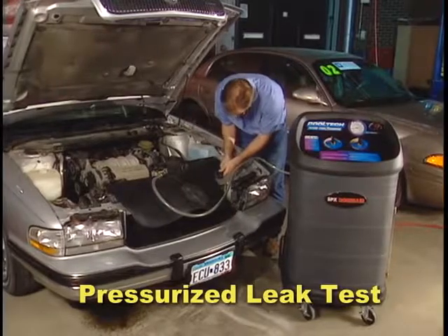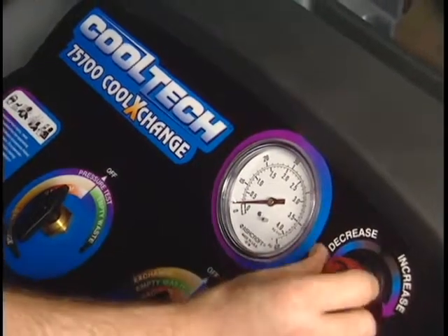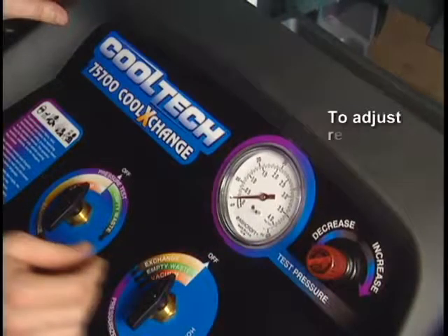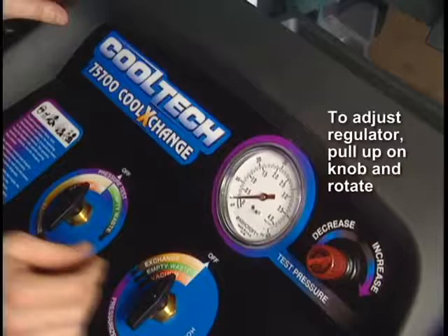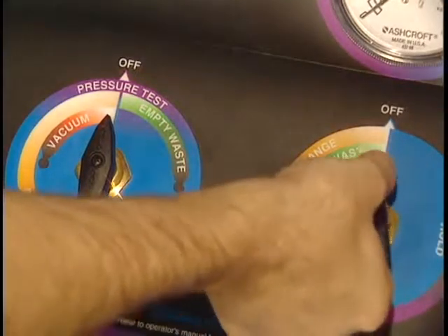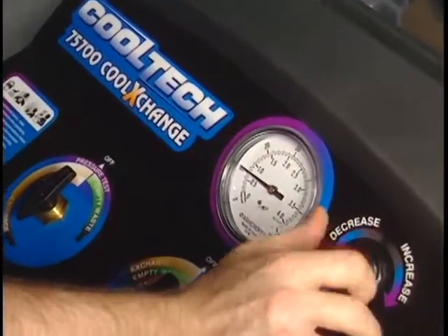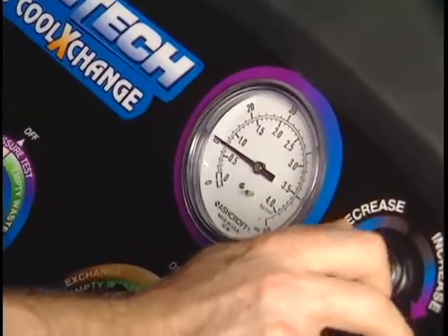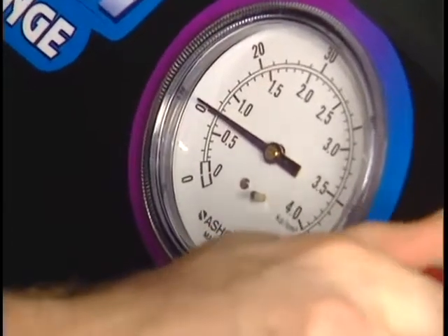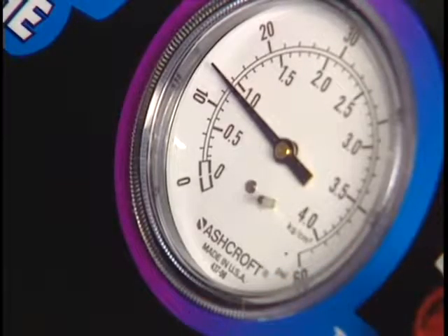There is another valuable feature of the 75700: the pressurized leak test. To do this test, turn the regulator on the 75700 control panel counter-clockwise to lower the test pressure. Note: adjusting the regulator requires pulling up on the regulator knob and then turning the knob. Turn valve 1 to pressure test and turn valve 2 to pressurize. Adjust the regulator clockwise to the correct test pressure. Caution: to prevent damage to the vehicle, test pressure must range below the pressure indicated on the radiator cap, overflow cap, or vehicle specifications. Turn valve 2 to hold and observe the pressure gauge on the control panel. A constant pressure reading indicates no leaks; a drop in pressure indicates a leak that must be repaired.